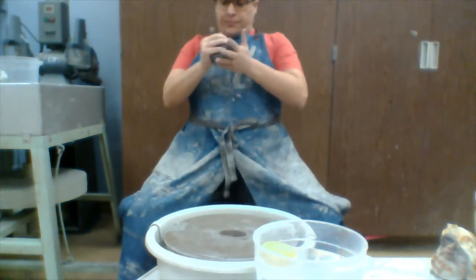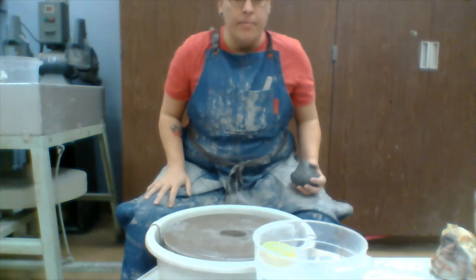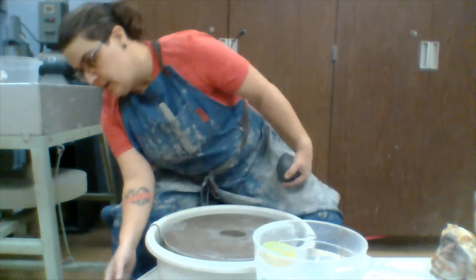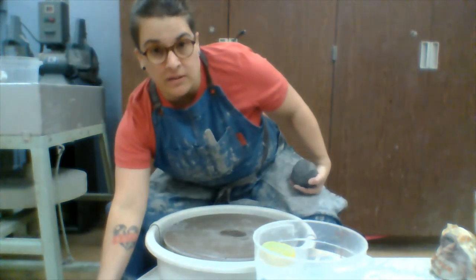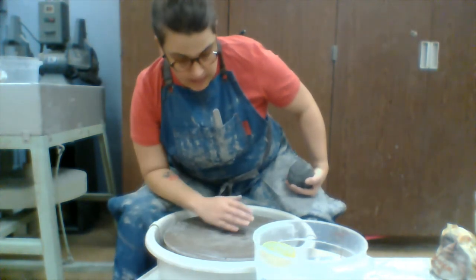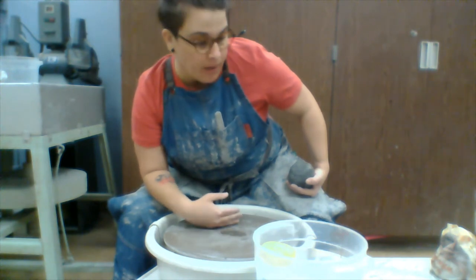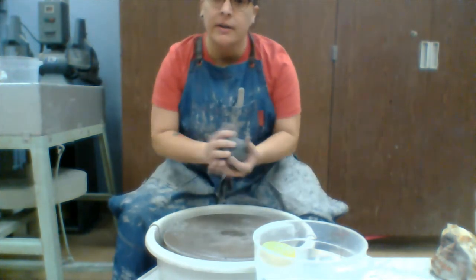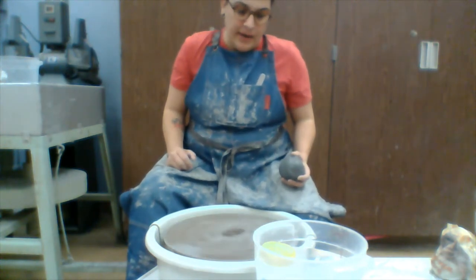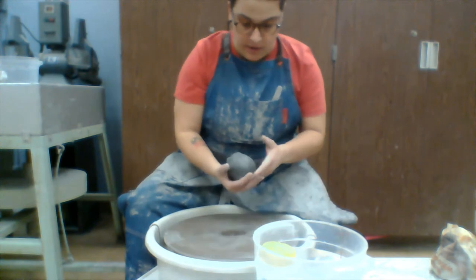A couple of things you need to be aware of: make sure your wheel is turned on — there's a power switch on the side. You always want to turn it off once you're done cleaning. When you're ready to cut off your pots, make sure it's on and going the right way. If you're right-handed it should be going counterclockwise; if you're left-handed, it's going clockwise.